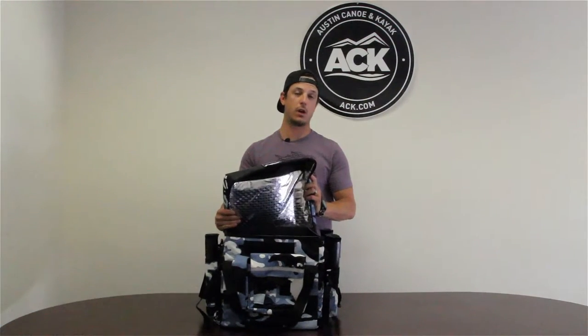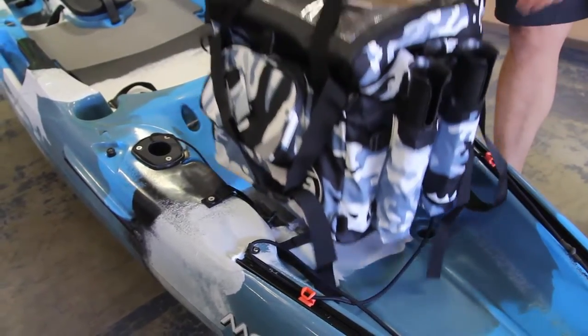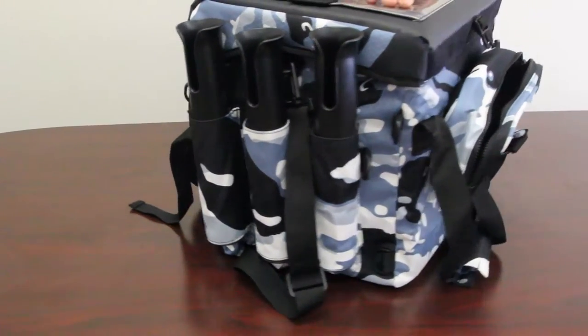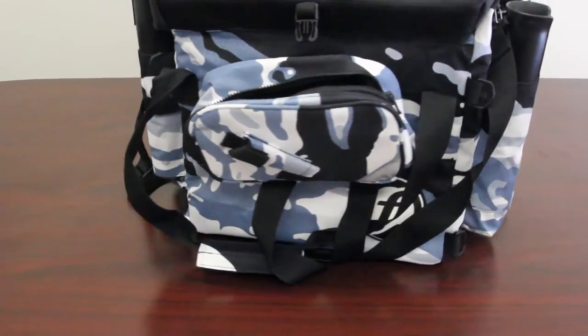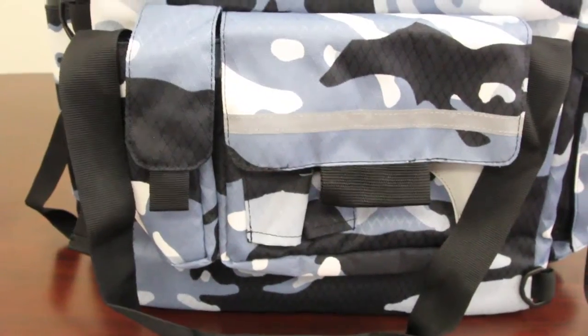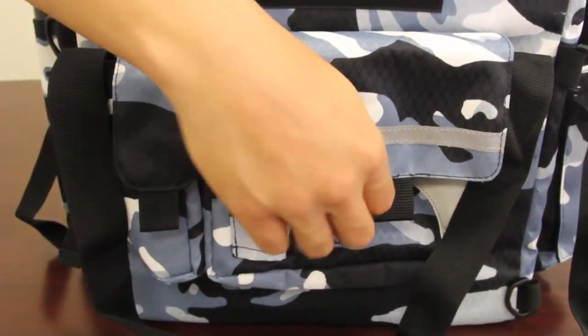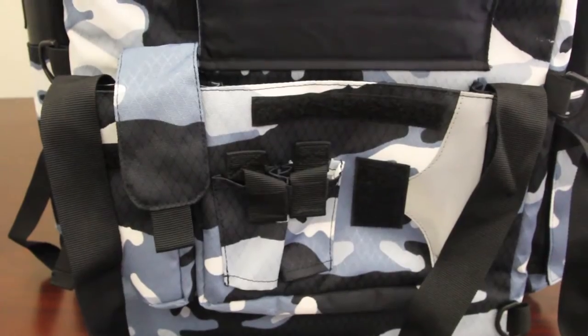It is very well insulated. It fits the back of a Moken and the Lure. It allows you to carry all your tackle, maybe a small cooler on the inside, five fishing rods — three on one side and two on another. A lot of storage for your tackle, pliers, cell phone — anything you need you can carry inside this crate bag.